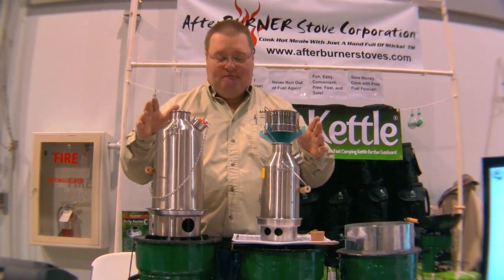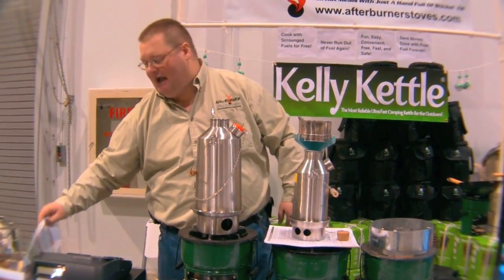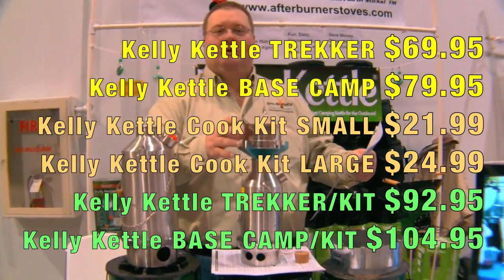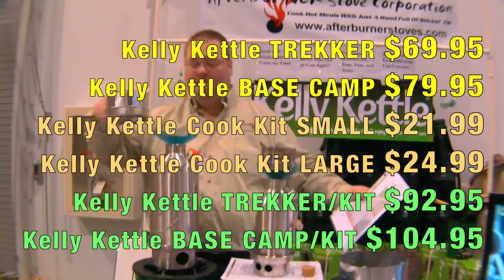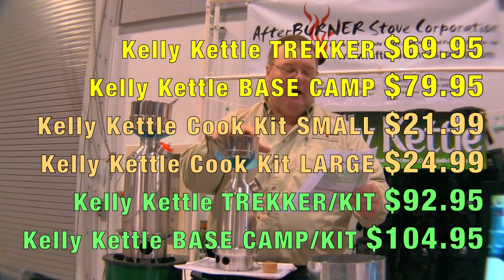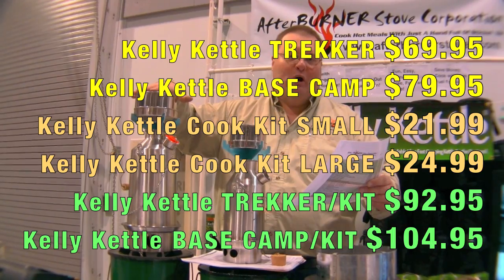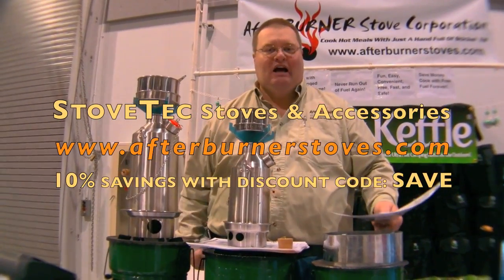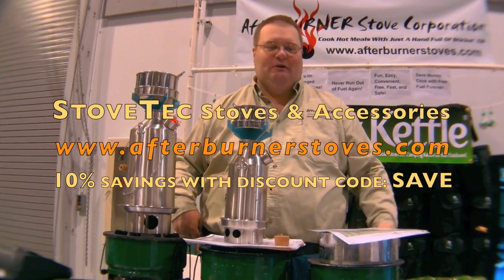What do they sell for? As individual kettles they sell for $69.95 or $79.95. The mess kits are either $22 or $25 for the larger one. If you want the entire kit, there's a discount built in — the Trekker kit is $92.95 or the Base Camp kit is $104.95. Go to AfterburnerStoves.com and enter the coupon code SAVE for extra savings. Thank you.